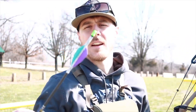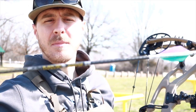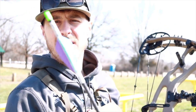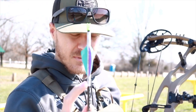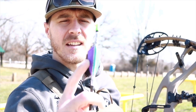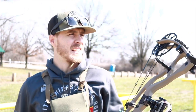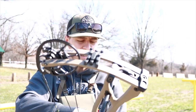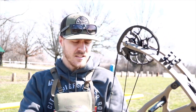It's the next day, got all of them built up. I'm shooting the Victory VAP SS 300 spine — it's the micro diameter with the custom wraps. One stringer wraps with the turquoise and purple vanes that Harper said I needed to shoot this year for 3D. I'm gonna take a few shots at 20, a few shots at 80, and see if my sight tapes need to be adjusted or not.